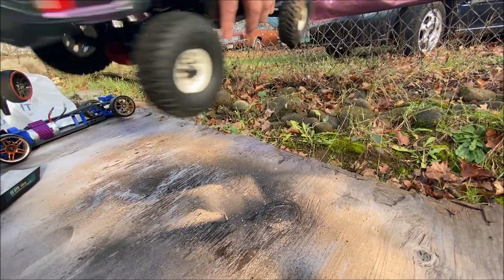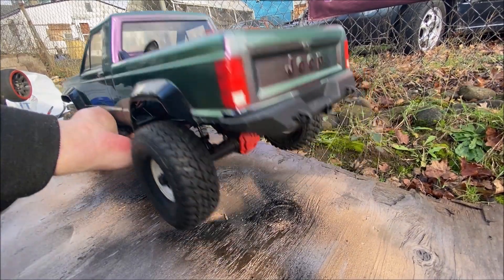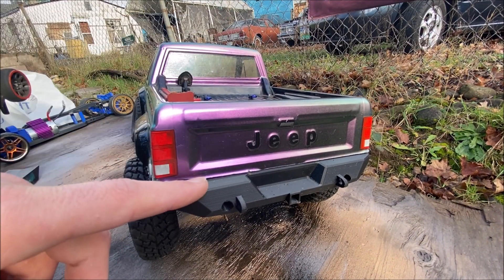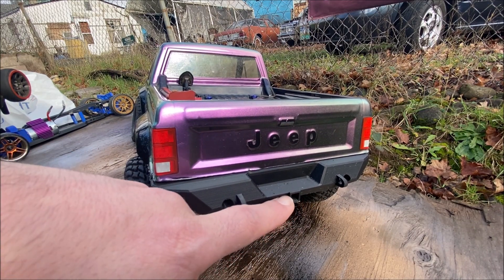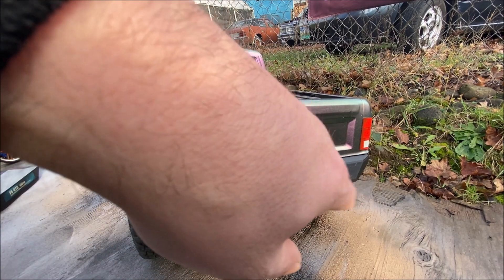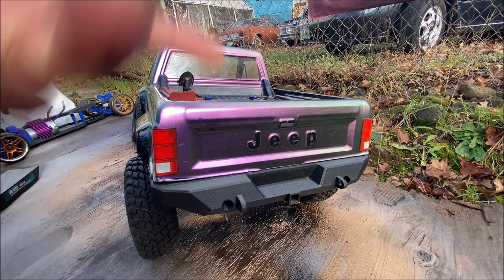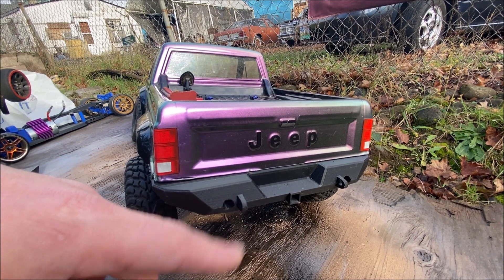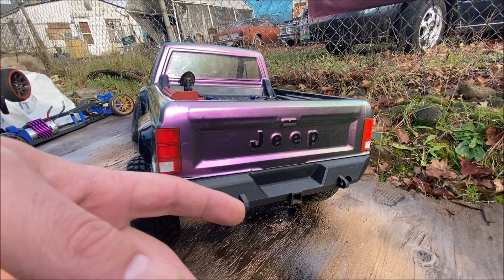I also did the back bumper — this is another file from Thingiverse and I did modify it a little bit. I went and modeled a hitch receiver right here because I'd like to be able to tow my little scale trailer with this thing. I also added mounts for like a D-hook, though I'm not expecting them to hold up too long under any yanking.